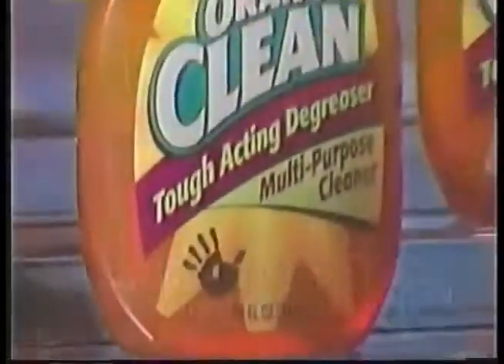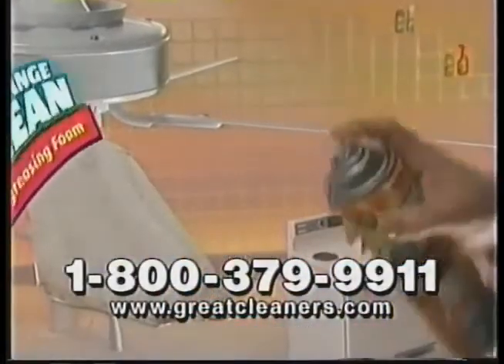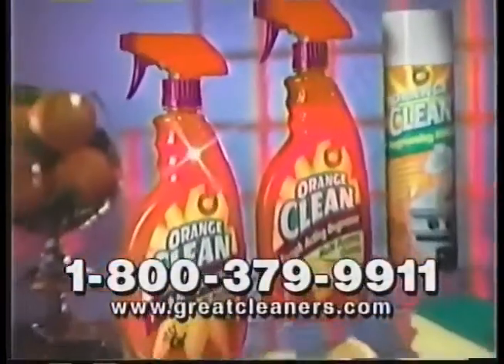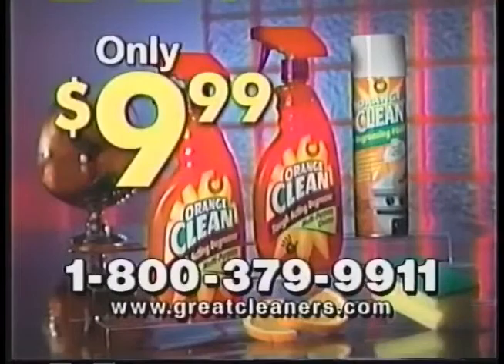When you call, you'll receive not one, but two 22-ounce bottles of Orange Clean. We'll also include our Orange Clean degreasing foam, perfect for vertical surfaces. You get all this — not for $20. We'll cut the price in half. Only $9.99.